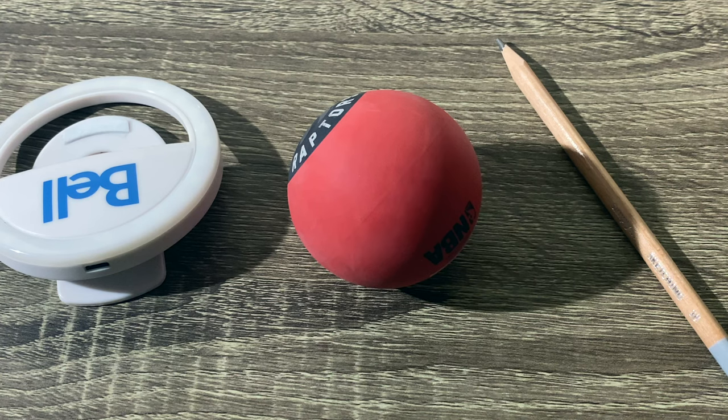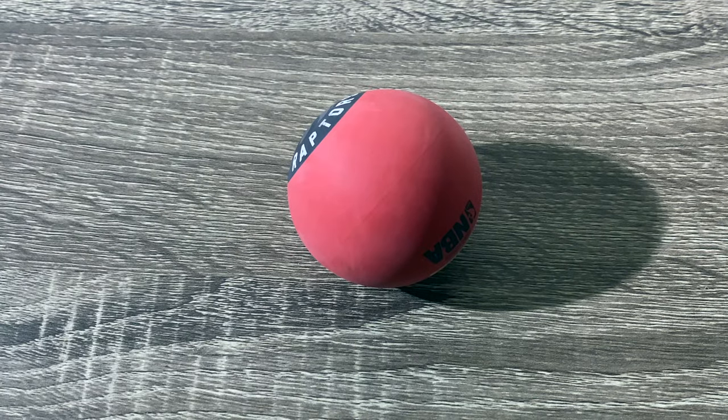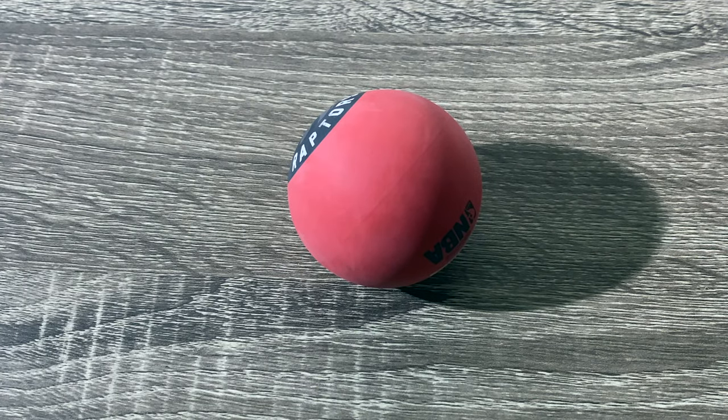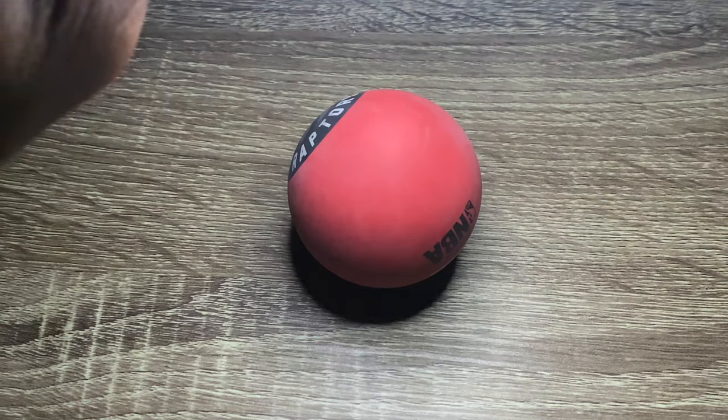Hey guys, welcome back to my YouTube channel. Today I'll be using my pencil, ring light, and this ball to show you how shadows work. I'm going to turn off the light so there's just one source of light, which is the ring light.